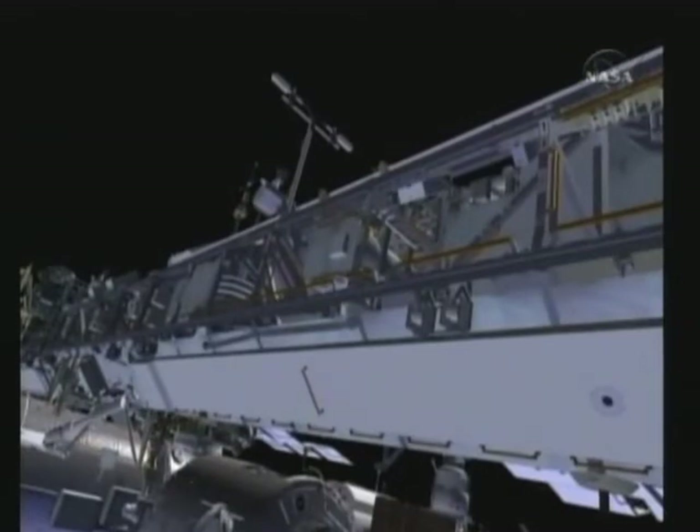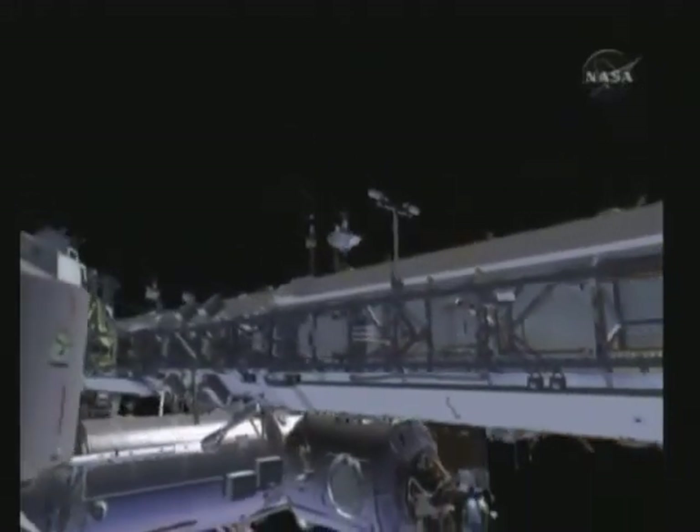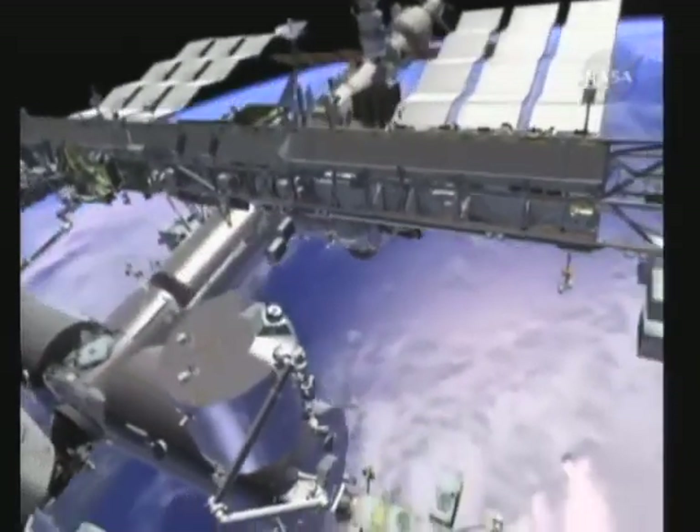From there, both crew members will start to clean up their work site. They'll head back in to the station via the U.S. Joint Airlock, and that will complete their third and final EVA.